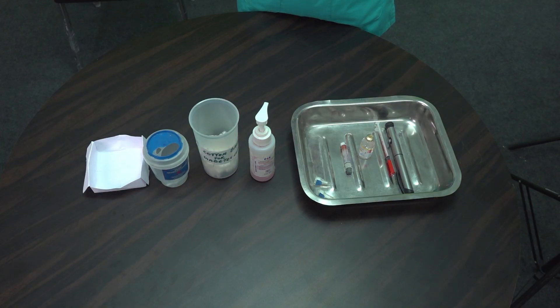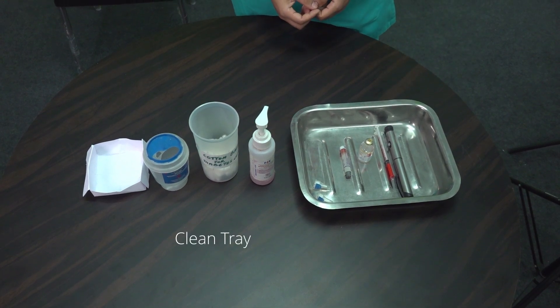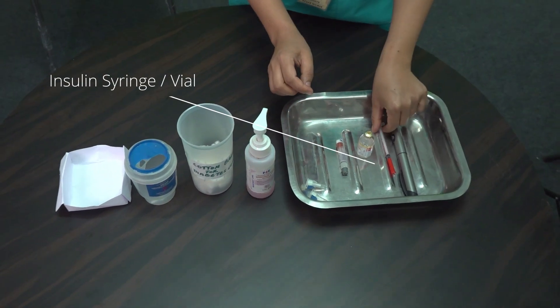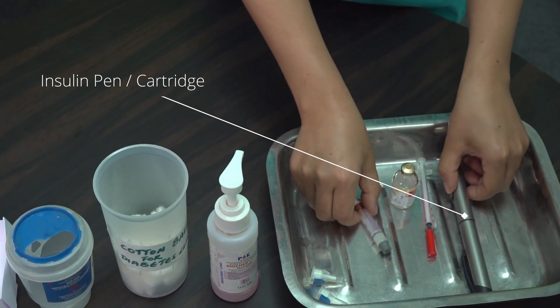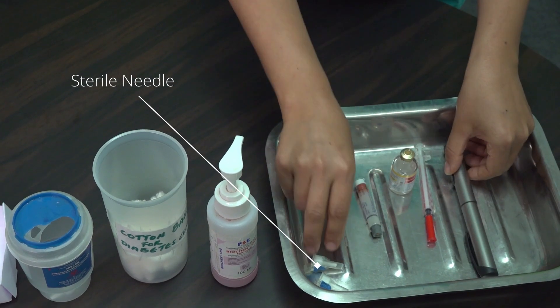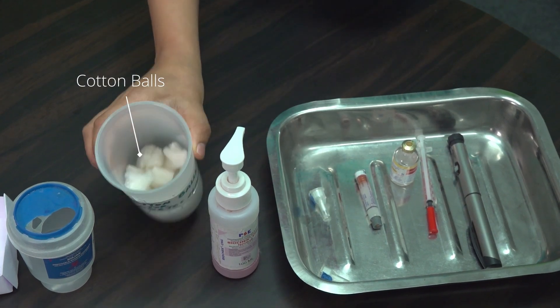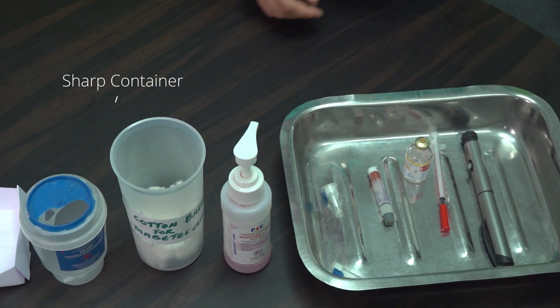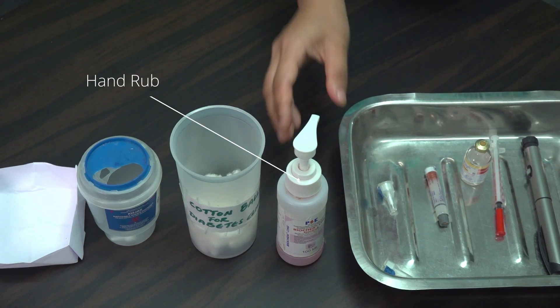Before we begin, let's review the essential articles required for insulin administration. On a clean tray we have an insulin syringe with vial, or an insulin pen cartridge and a sterile needle, clean cotton balls soaked in spirit for skin disinfection, a sharps container for proper disposal of needles, and hand rub for hand hygiene.